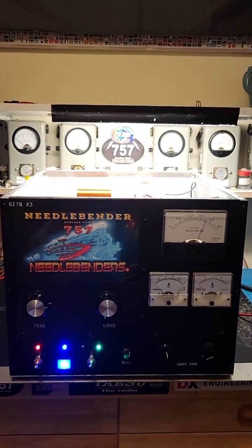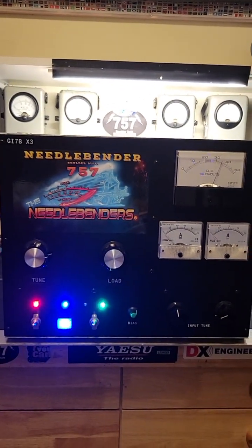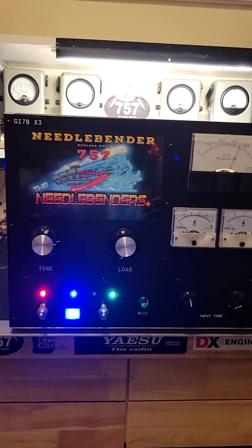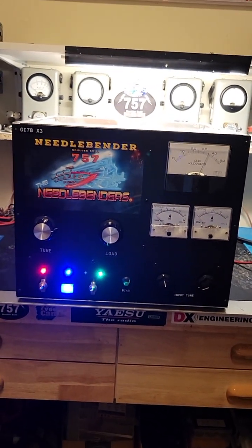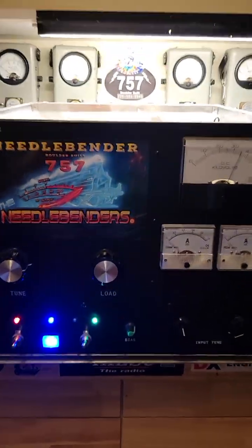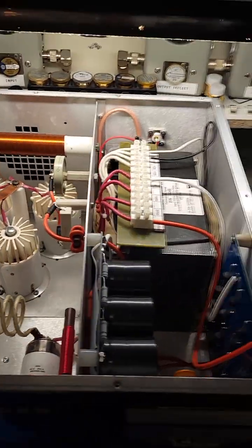I've seen as much as 2,500 watts out of it, but this thing is really designed to run right around 2,000 watts and last a lifetime. Depending on how much you talk, maybe change those tubes out once every five or so years. Great working, great operational box.